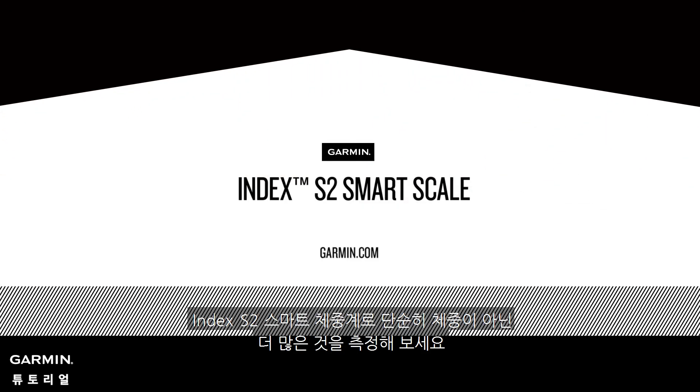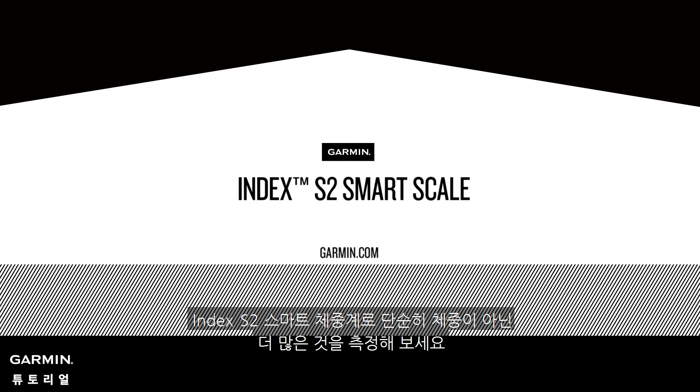Thanks for watching. Now you're ready to start measuring more than just weight with the Index S2 Smart Scale.